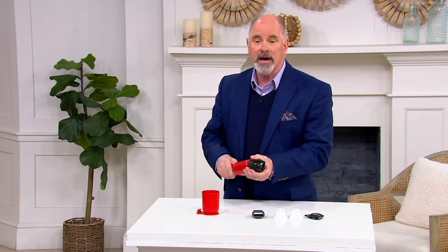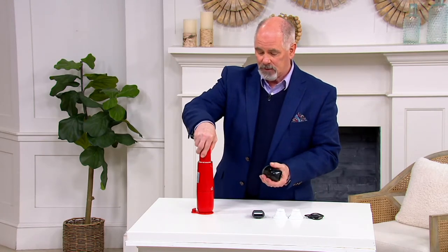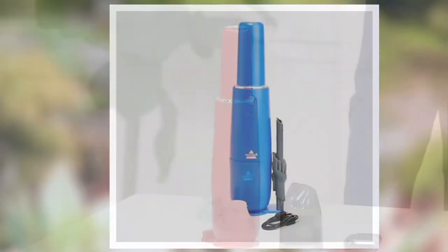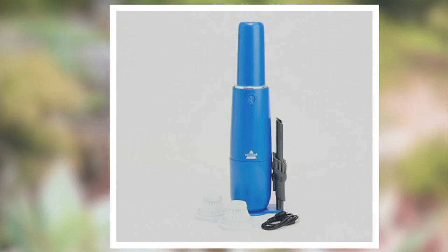I have four colors to choose from. I've got the red in front of me. We are also making available a blue, a silver, and a titanium.